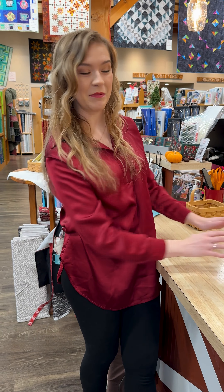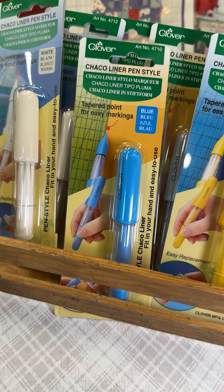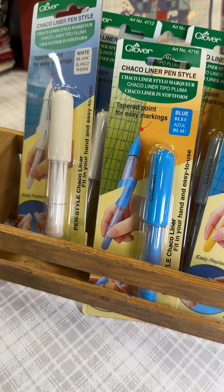Reminder of our notion of the week. This week we have these chaco liners — chalk pins with a little wheel on the end, so you can just roll right on your fabric. We have the refills there as well, because if you buy a pen, you can just buy the refills from that point on, which is awesome. They just brush right off, so they won't leave any residue, which is wonderful. So if you are needing a new marking pen, these are 20% off this week.